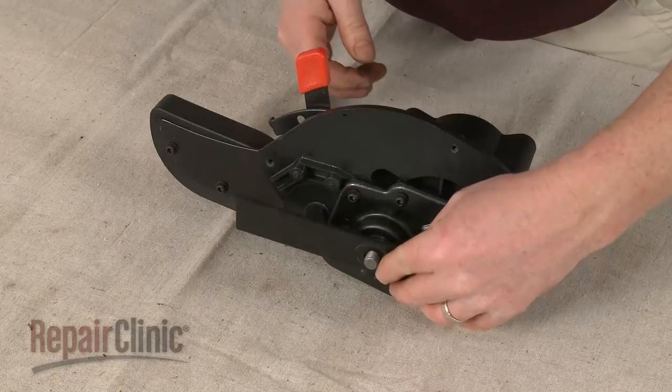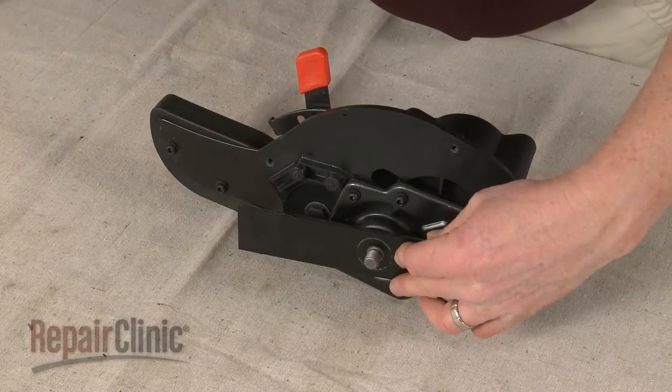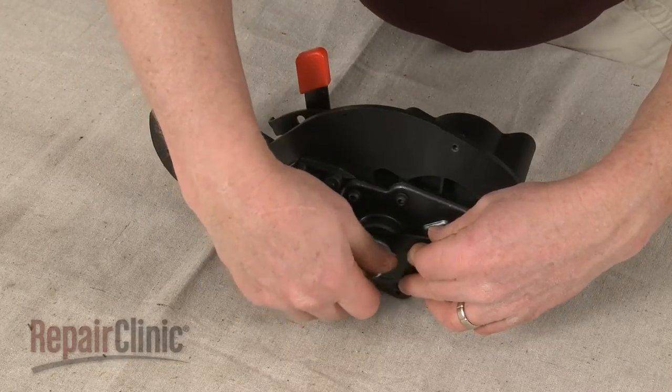Position the blade on the shaft. Slide on the washer, thread the nut, and tighten to secure.